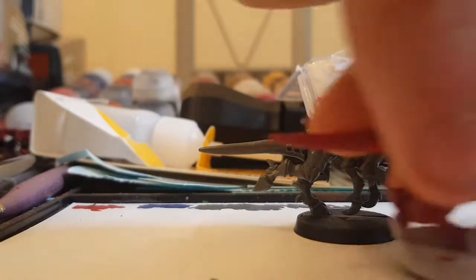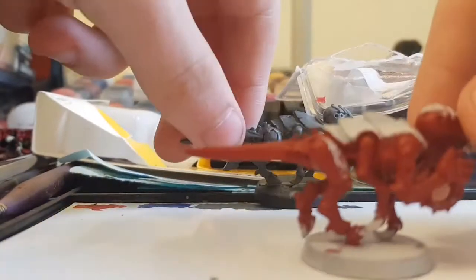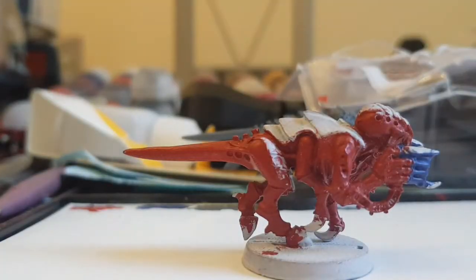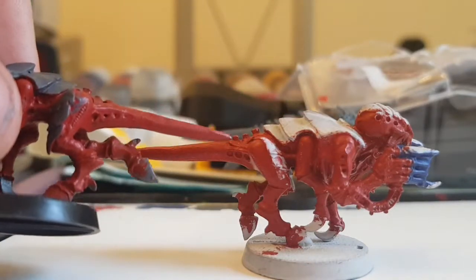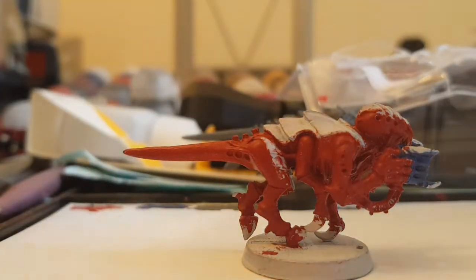If you look at this one, it's been primed white — I've used this as an example. This one has actually been primed properly with white and you can see the red stands out a lot more. Whereas this one looks a lot more biological and like it belongs where it is.